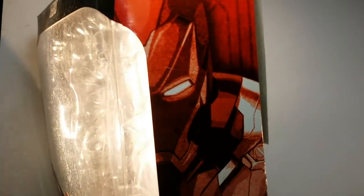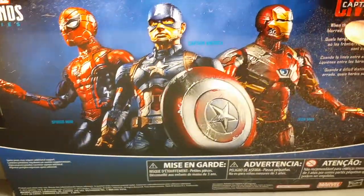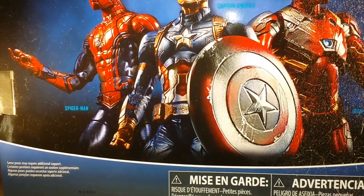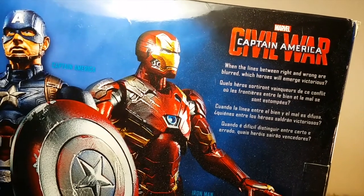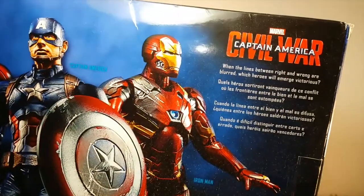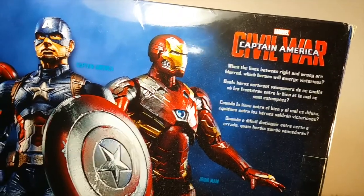We've got Iron Man's face on the side panel, and then no Spidey, which kind of sucks, but whatever. On the top you've got another window. On the back of the packaging is an image that features all three of these guys. It says Civil War, Captain America: 'When the lines between right and wrong are blurred, which heroes will emerge victorious?' And as we know, no one emerged victorious.